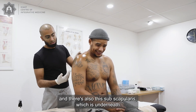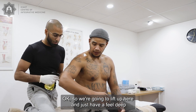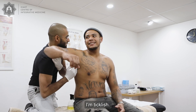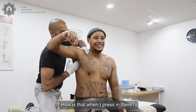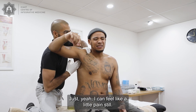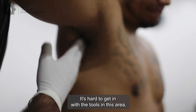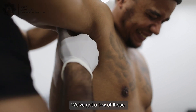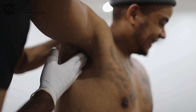There are three rotator cuff muscles on the posterior side, and also the subscapularis underneath. We're going to lift up here and feel deep underneath the shoulder blade. How does that feel when I press in there? I can feel a little pain still there. It's hard to get in with the tools in this area unless you're dealing with larger people — and we have used the tools on a few of those.